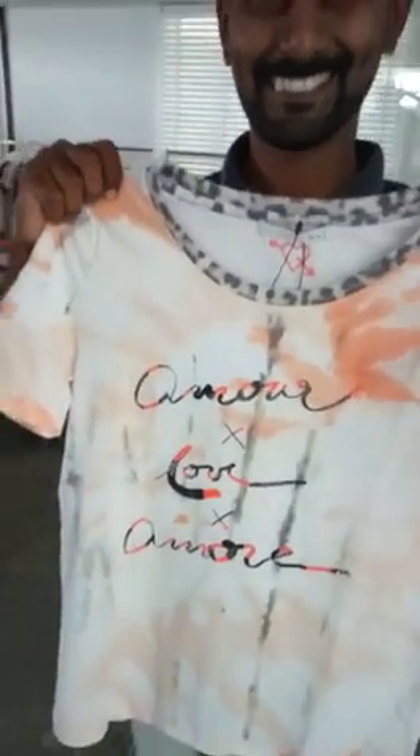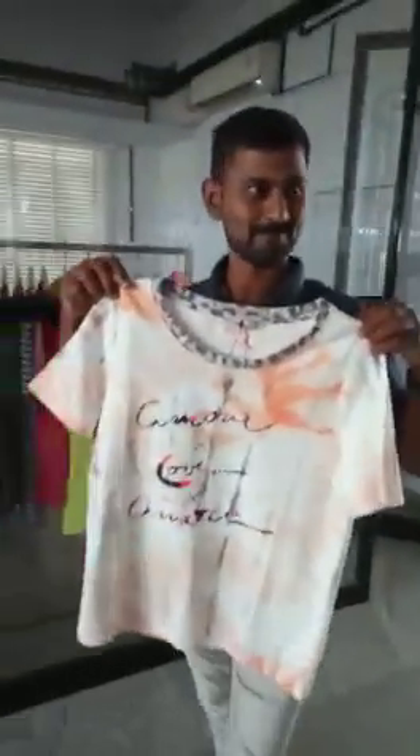This photochromic dyeing — there is no color in a cool and dark room. When it comes to a lighting area, it gets darker, and the real shades will appear. While going to sunlight, its color will change to dark.